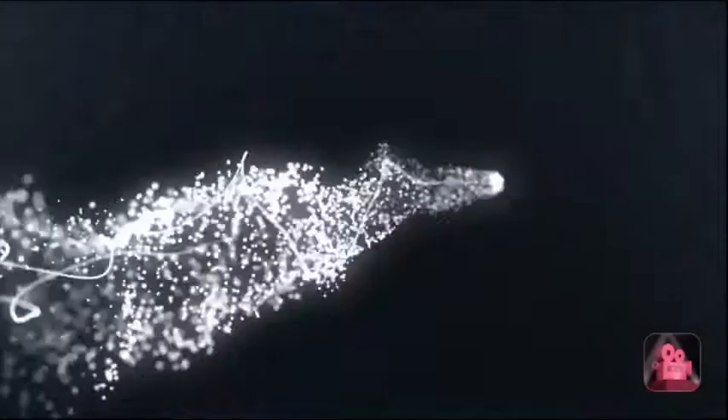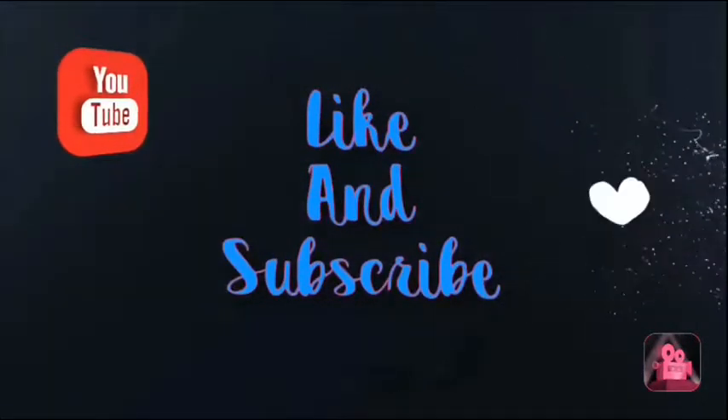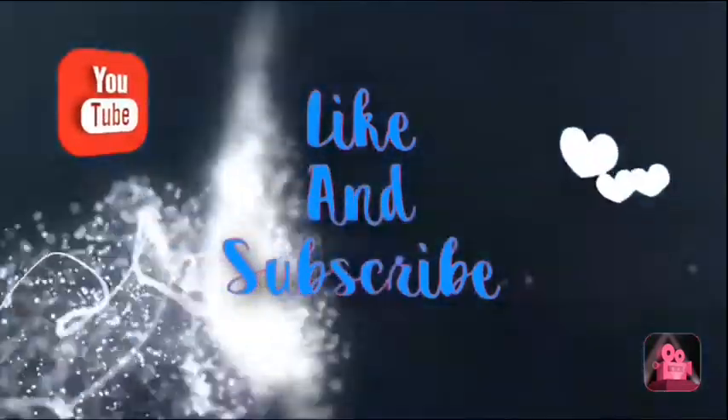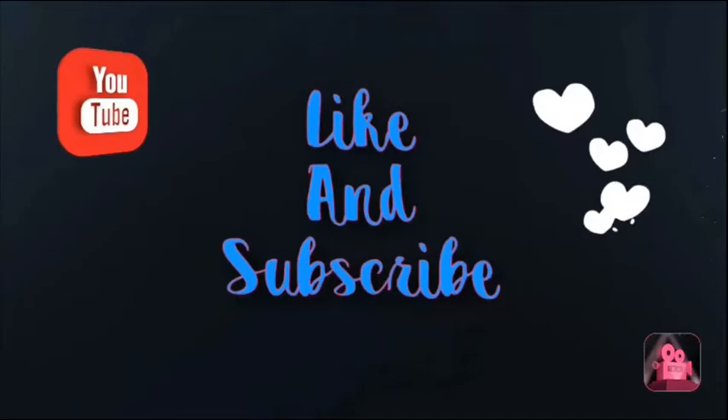If you guys enjoyed this video, please give it a big like and I'll see you guys next Friday. Bye. Isn't it lovely, all alone? Heart made of glass, my mind of stone. Turn me to pieces, skin upon bone.